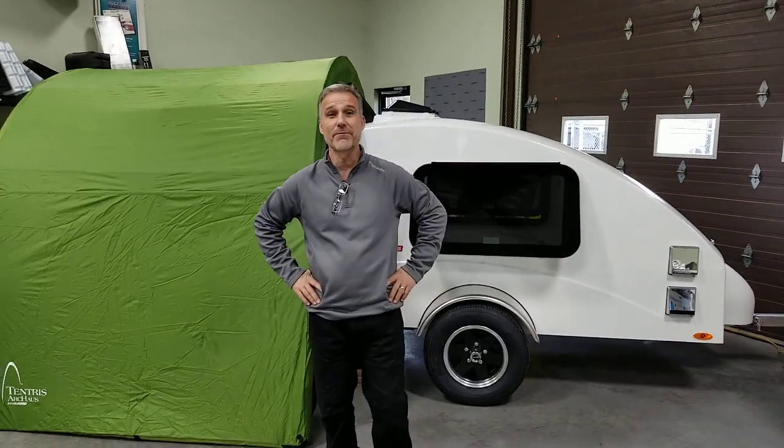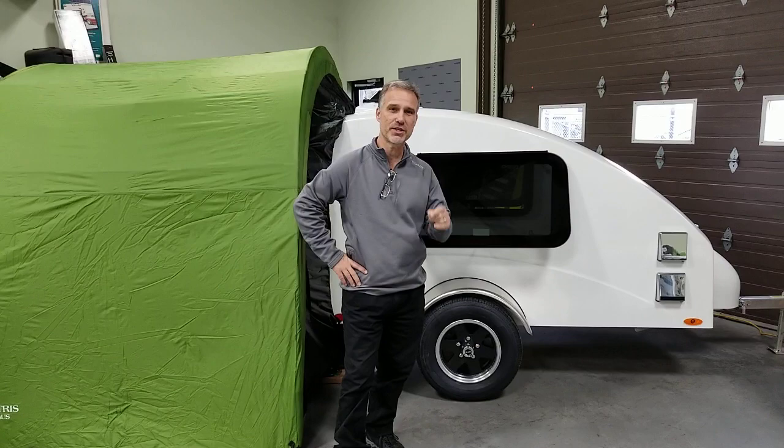Hi folks, Steve here at Boss Trailers. Today we're going to take a closer look at the Helio HE3S Plus, model year 2023.